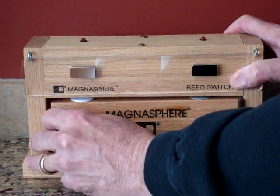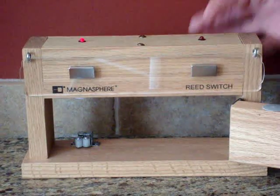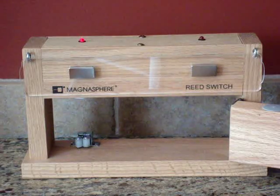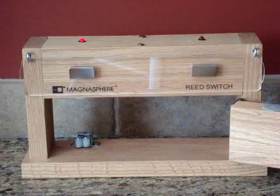So when the door is then opened, the reed switch contact has been defeated and no longer activates the alarm system, whereas the Magnusphere Anti-Defeat Contact still activates the alarm system and help is being dispatched.